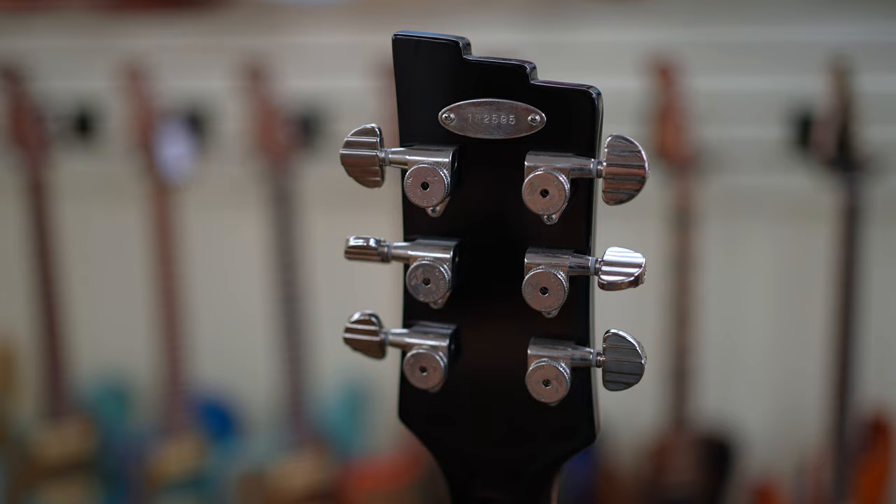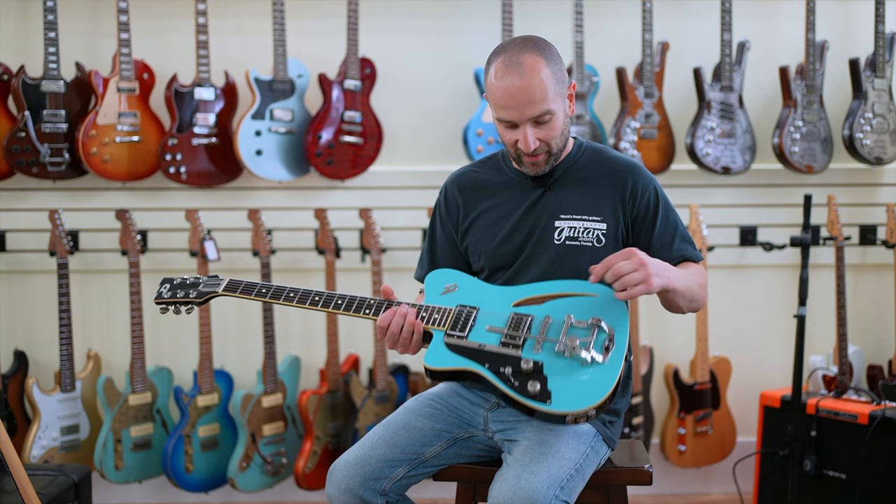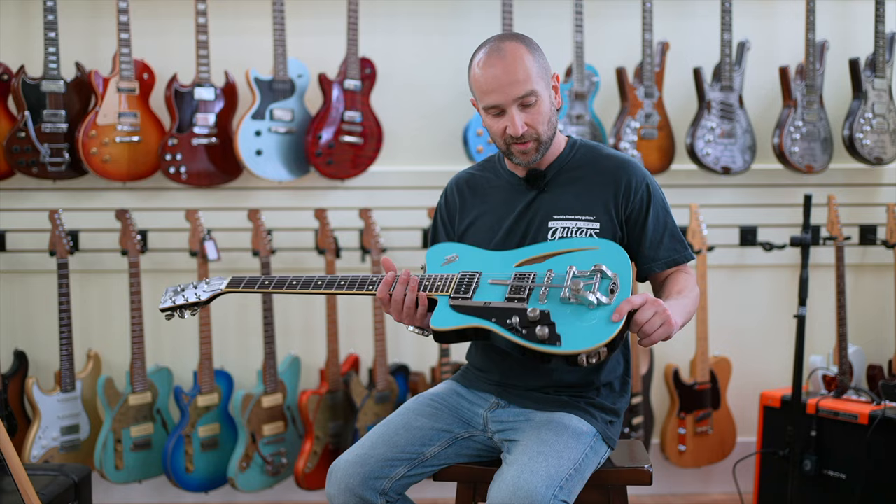Great guitar. It does, I should mention, feedback a little bit — as you probably heard when I cranked up the gain — but that's because this is a semi-hollow body, and that's just inherent to that kind of design. But you get great sustain, and sometimes if it's up loud enough, you feel the wind coming out of the F-hole, which is pretty cool. Anyway, thanks again for watching. If you want to check this out, I'll link it below. Catch you soon.